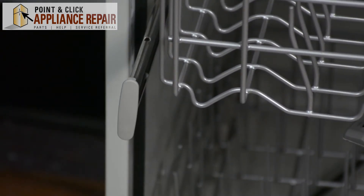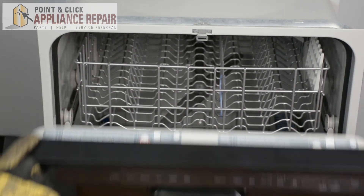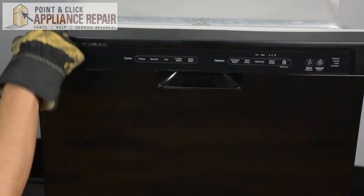It shouldn't go down any farther. Then you can push the top rack back in, close up your door, and your repair is complete. Finally, don't forget to plug in your appliance.